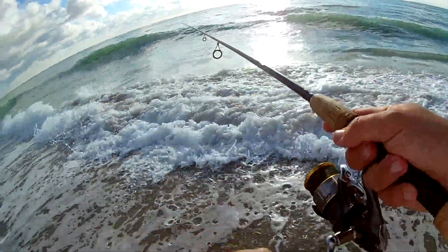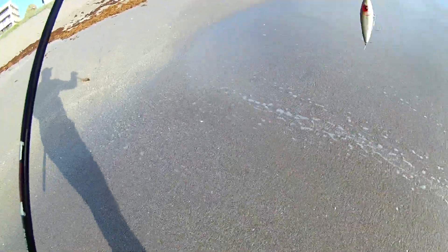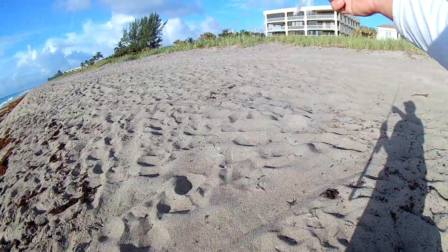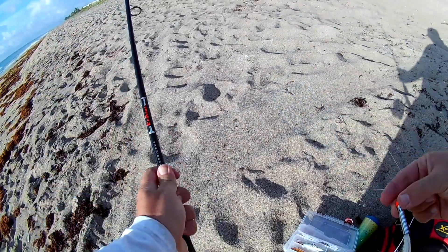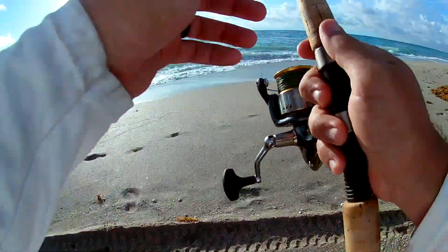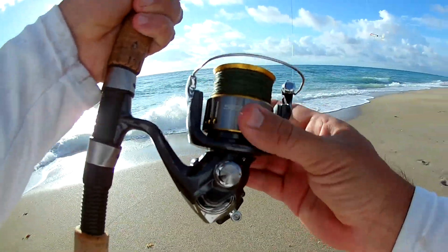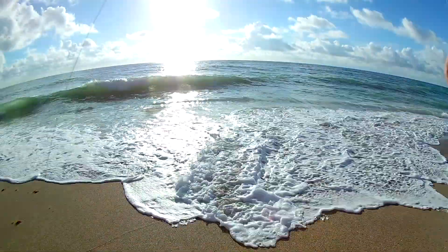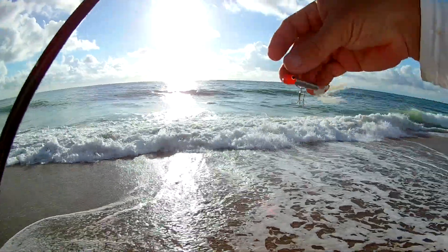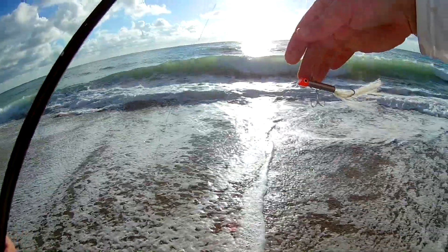Alright, I think I'm going to switch up lures. I'll go with this little gotcha plug with a feather on the end. See if I can't drum up a strike. My setup's pretty simple guys — I've got my Sedona, this is the 4000, with 30 pound Power Pro Braid and a 20 pound fluorocarbon leader. And I'm using a gotcha plug now.